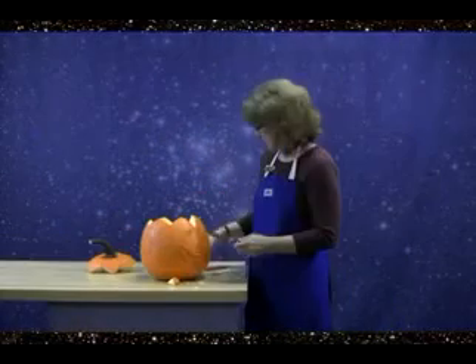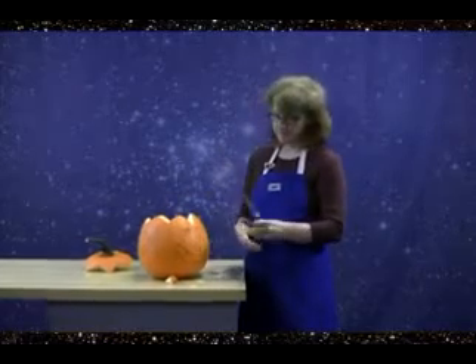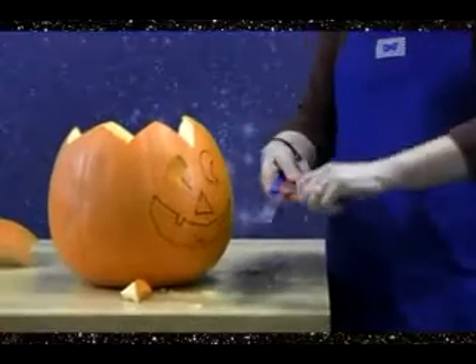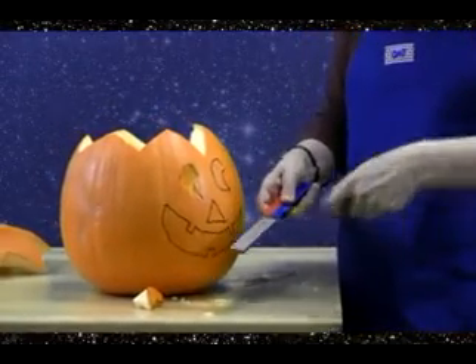You may not think of pumpkin carving as any kind of an intense activity, but in anything you do, you always want your tools to be sharp and safe. So when it comes time to carve that pumpkin, think about DMT diamond sharpeners to help you out.